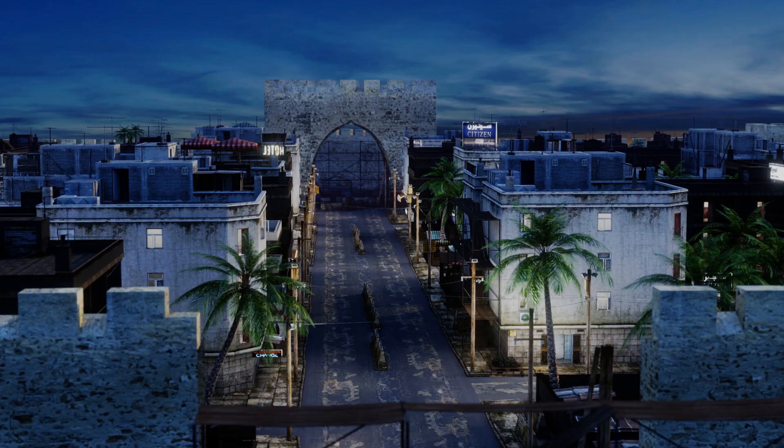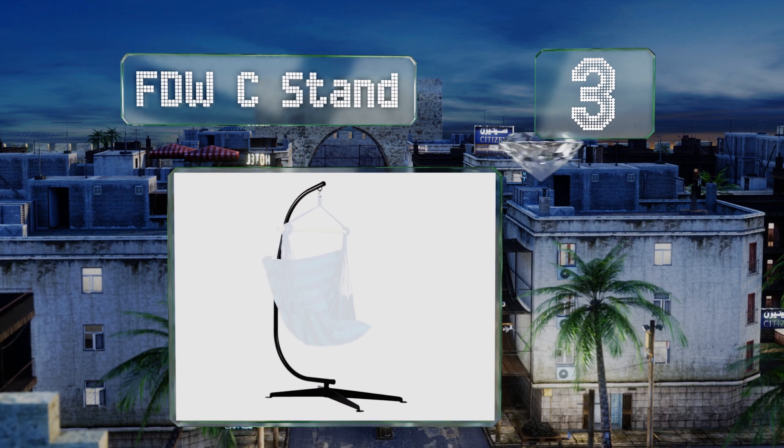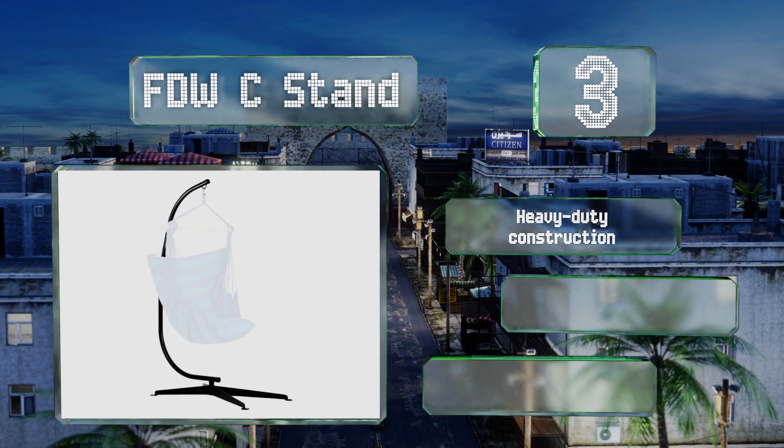Nearing the top of our list at number 3. The FDWC stand rotates nearly 360 degrees, so you can easily adjust your position, and the X-shaped base helps to keep it balanced. Its powder-coated finish is resistant to rusting and can stand up to just about any weather conditions. It's a heavy-duty construction that's quick and easy to assemble, and suitable for indoor and outdoor use.